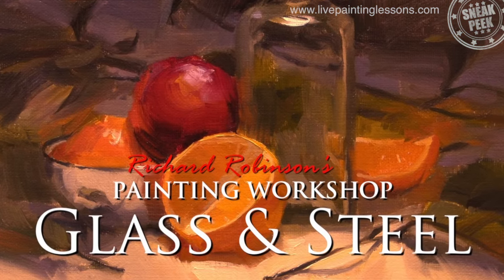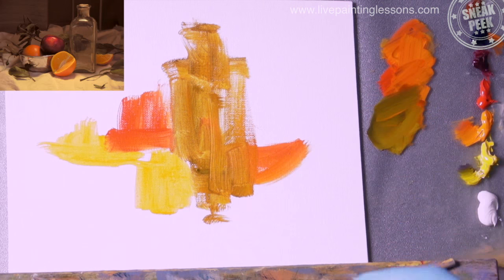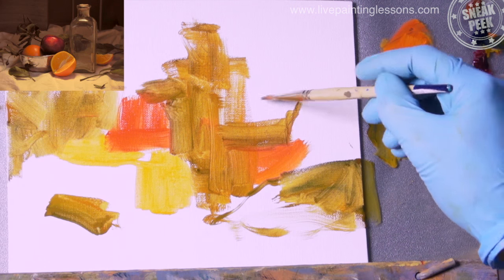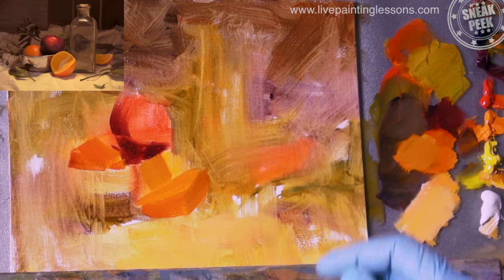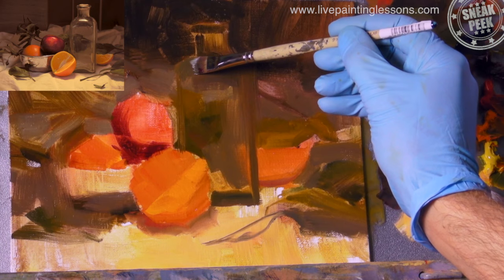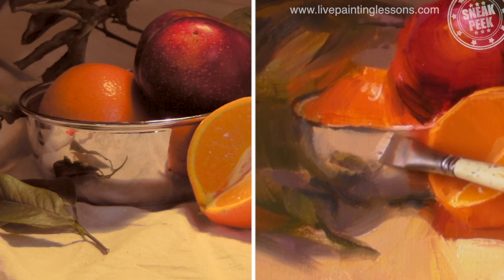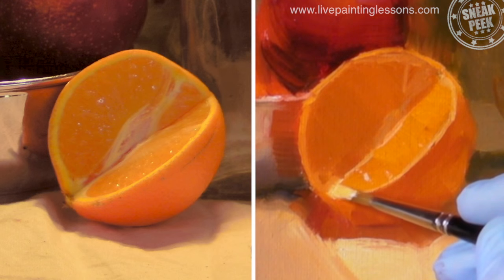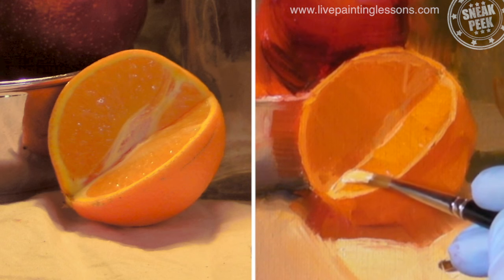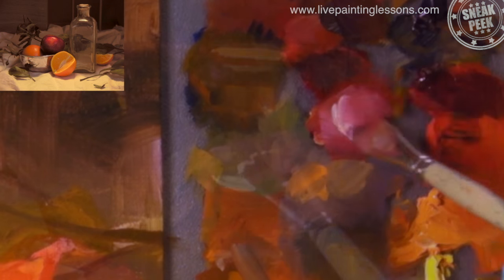In the final still life workshop I'm going to show you how to start a painting with masses rather than lines, which is a really nice fluid way to paint, and you'll be adjusting the drawing as you go. We'll cover the fine art of painting glass and mirrored surfaces, which are both quite tricky. And I'll show you how to create a painting that glows with color, and the make and break technique for beautiful highlights.